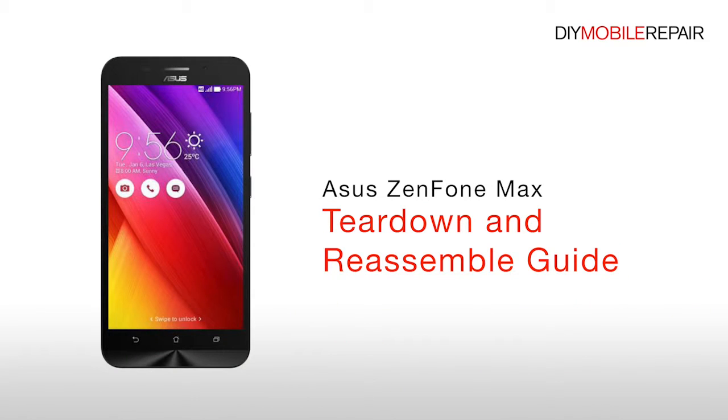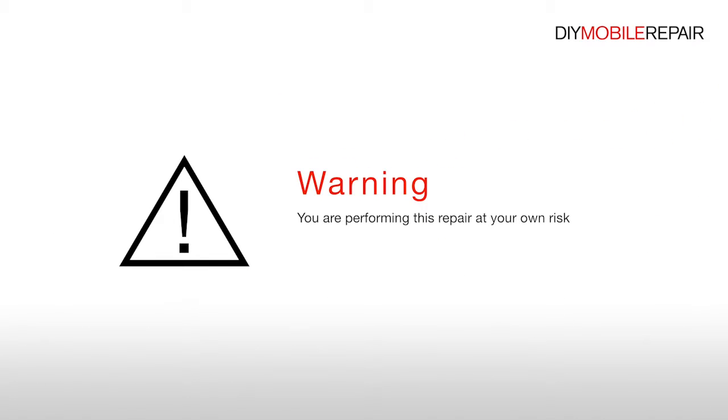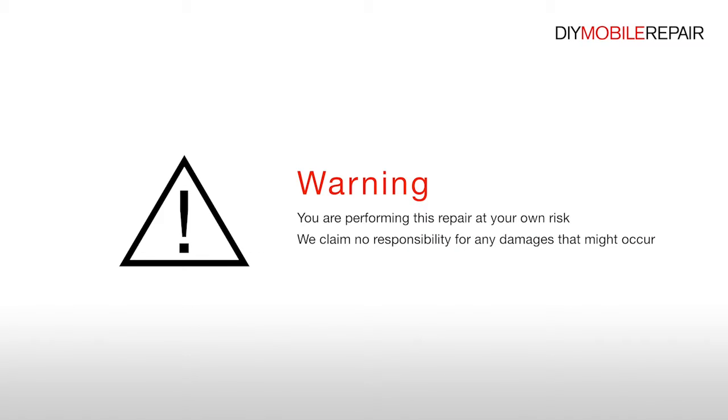Asus Zenfone Max Teardown and Reassemble Guide. You are performing this repair at your own risk. We claim no responsibility for any damages that might occur.